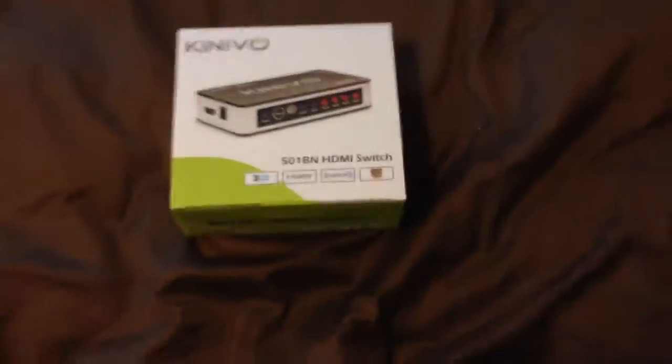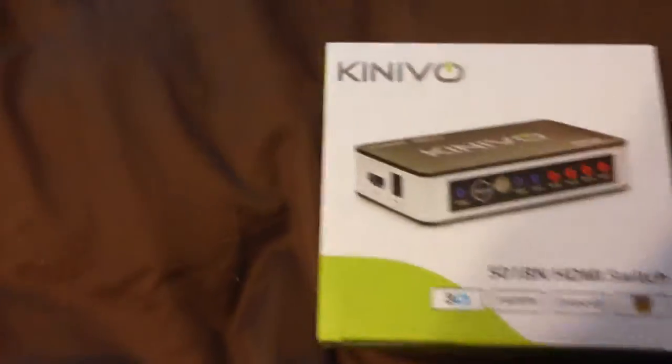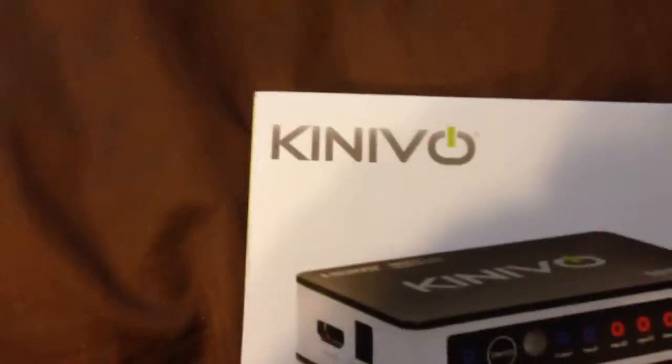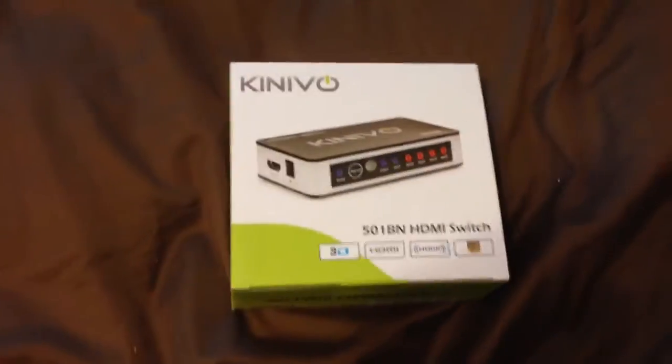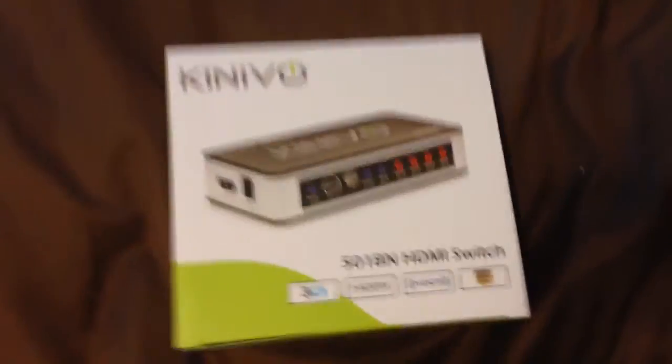Hey, what's up guys, it's Zach Music's here, everyone here, and I have an unboxing of the — I don't even know how to spell it — Kenevo, I guess? Sorry, I'm sick right now so my voice is kind of stutterish, so I apologize for that.